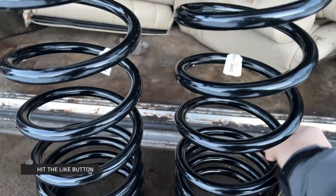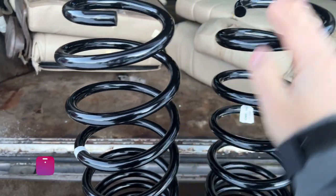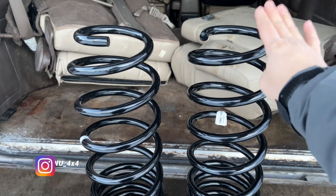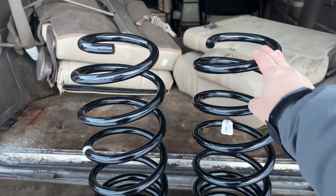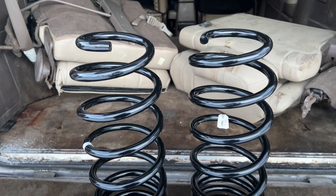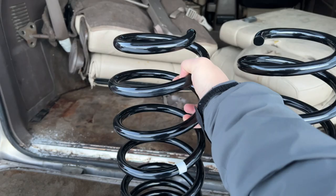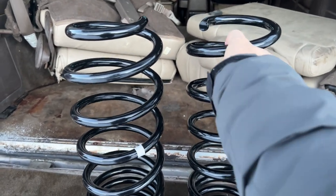Just wanted to showcase the Old Man Emu 862 — the stock replacement rear coils for the 80 Series Land Cruiser. We're going to get this installed probably sometime next week and I'll give you guys feedback on how it feels and the ride quality difference. If you have any questions, let me know in the comment section below. See you guys next time — follow the Instagram at nutty_new_4x4.